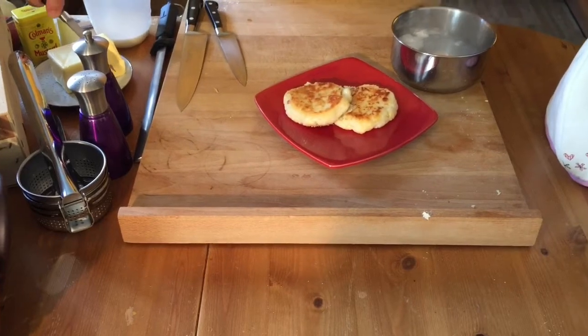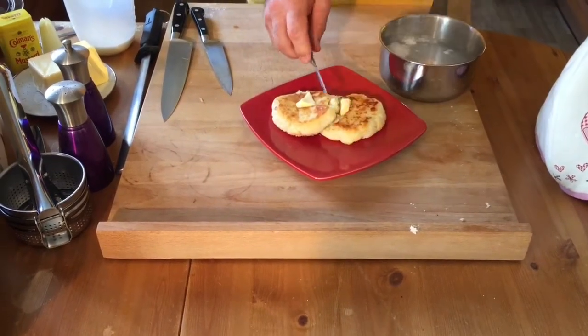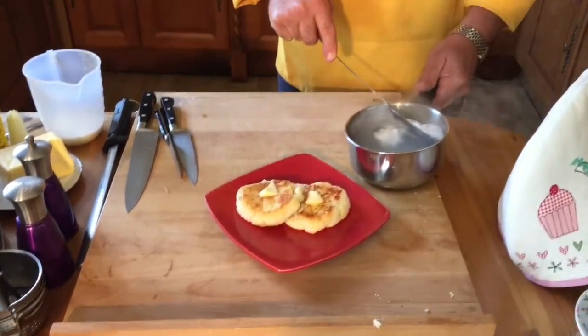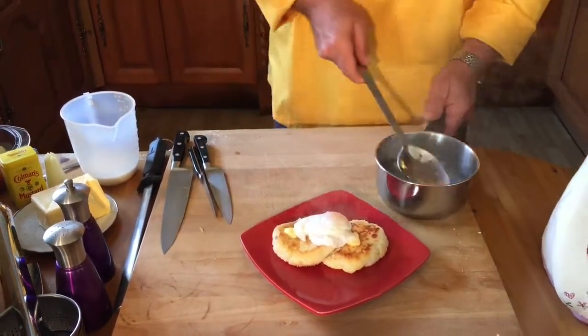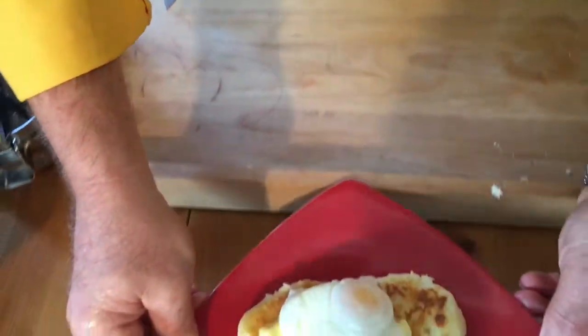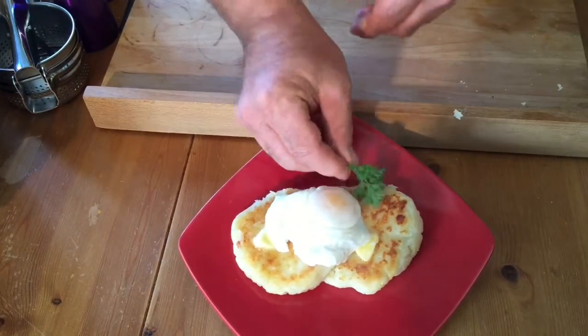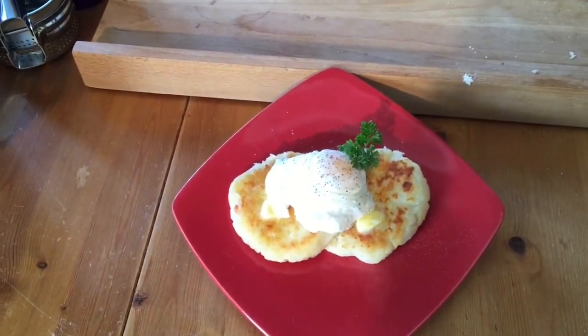Must put a knob of butter on there — a little butter on both of them. It seeps right through. Poached egg on the top. Butter starts to melt. Put a little bit of parsley on there, and for me a bit of pepper. One potato scone with a poached egg. I'll see you next time on Gourmet Glen's Country Kitchen.